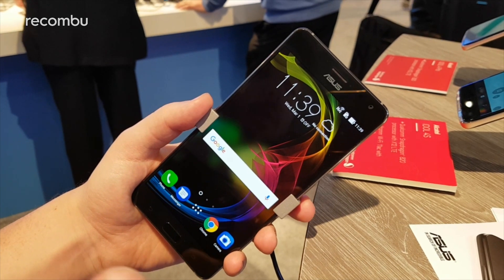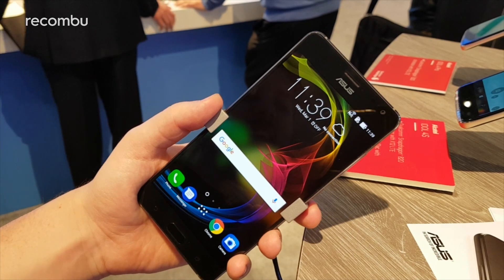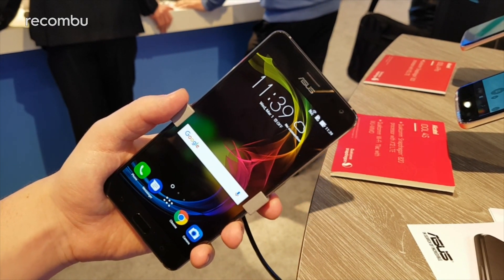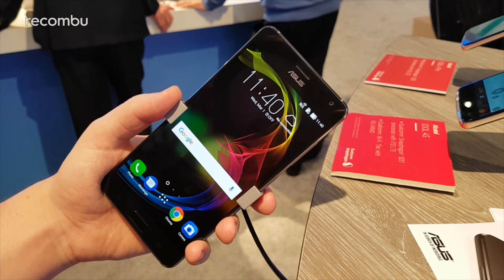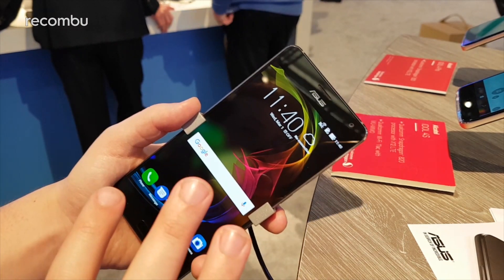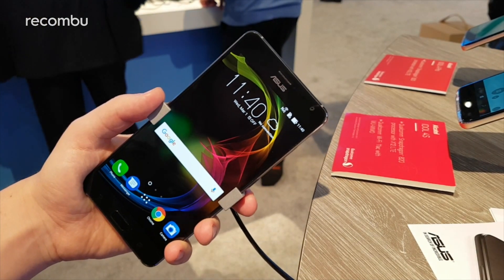This is the Asus Zenfone AR. This phone is basically the second Project Tango capable phone on the market after the Lenovo Phab 2 Pro. Both phones are still finding their availability, but this one should be available around Q2 this year, maybe a little bit later. I'm going to take you through some of the hardware and software elements so you know what to expect.